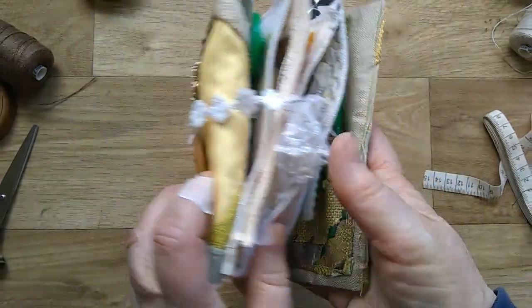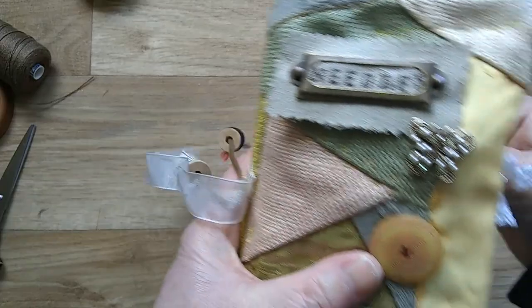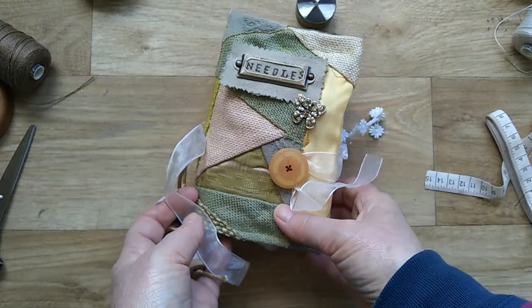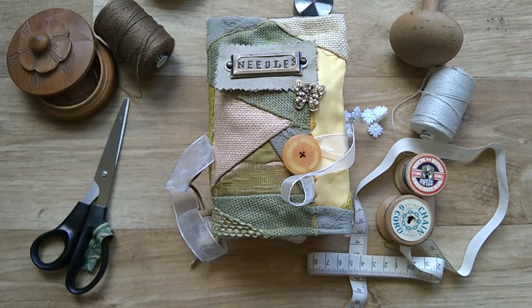I'm very pleased with that one. It will sit nicely downstairs in my coffee table drawer, handy for when I want to do a bit of stitching while watching television. I hope you enjoyed looking through my needle book. If you want the pattern, I've added it to previous needle book videos — I'll put the link at the end of this video and in the description below. Please join us again for some more crafting with paper and sewing. Happy crafting everyone, bye for now.